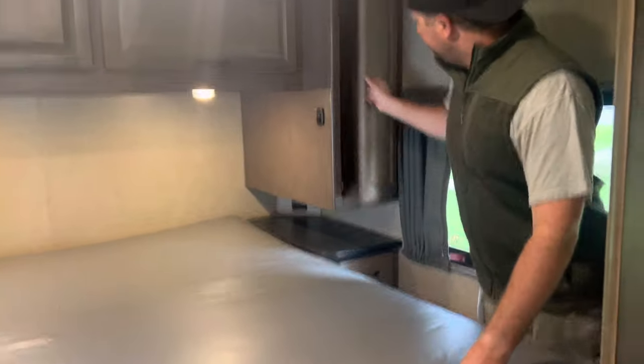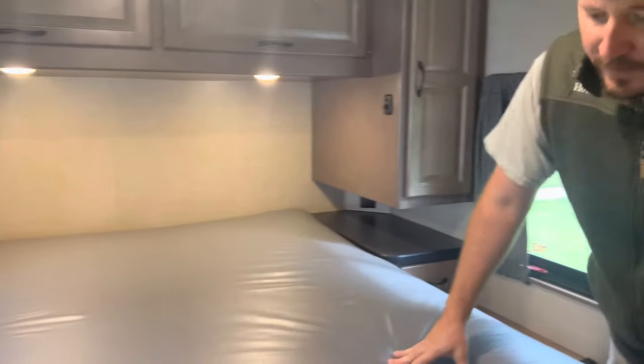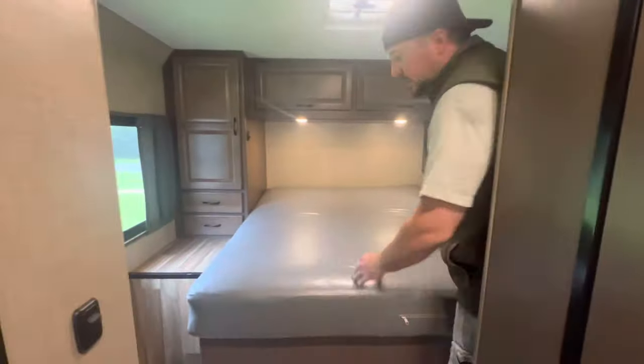Coming on to the back, we've got a nice bed here. I don't know if it's a full size or a queen size, but you've got hanging lockers here and more storage there. You're able to get all your clothes set up. The bed was comfortable — pretty springy — but nice and comfortable. You've got lots of light and lots of windows.